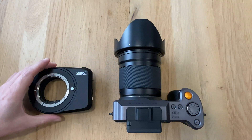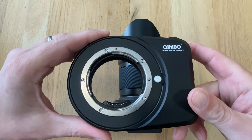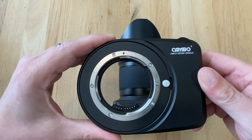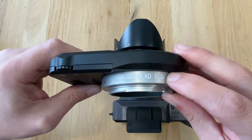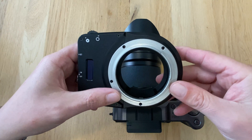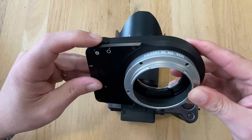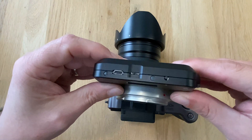Let's turn our attention to the adapter itself. Looking at the EF side, this is the EF mount where your lens mounting takes place. There is an eject button to dismount the EF lens, just as on a camera body. On the other side, you see the indication that this is the XCD mount — the side where the adapter gets mounted onto the X1D or X1D Mark II. When mounted, you have this little LCD inside giving you aperture control via the control wheel.